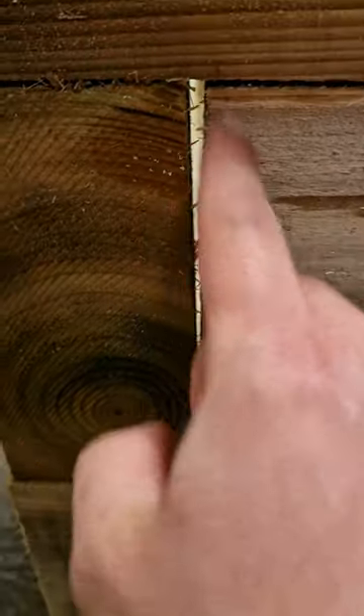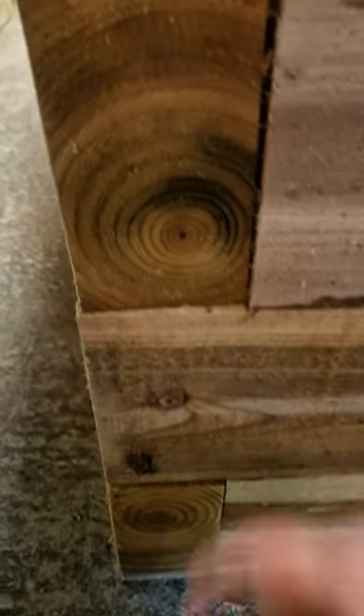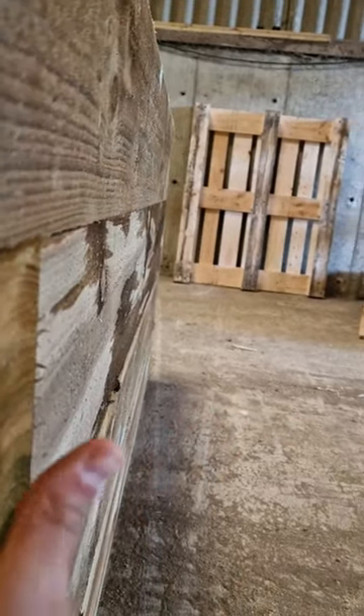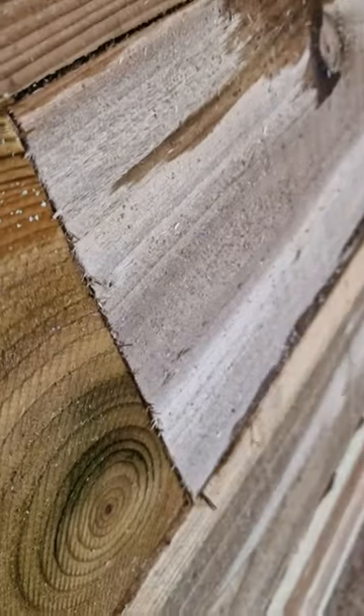Once you screw it in you can see the gap at the top, not at the bottom. When screwing in your first course, there'll be one screw at the top and one at the bottom. So if this were the first course, you'd get the bottom screw in, then push this piece out, get that matched up, push it on and screw it — and then you'll have a nice flush fit.